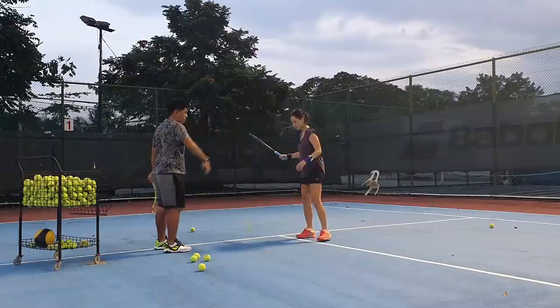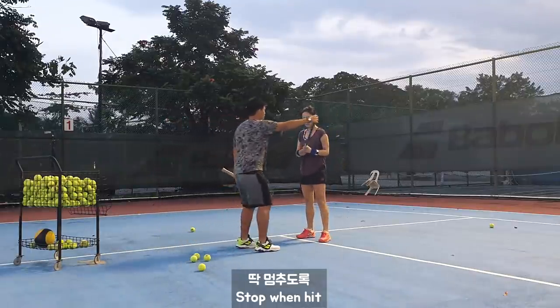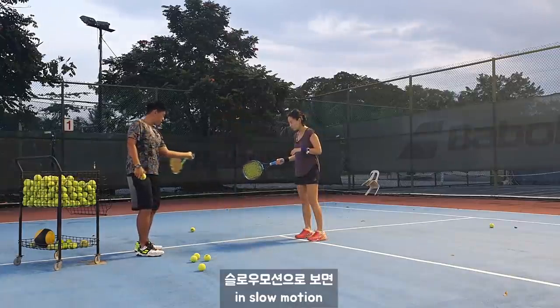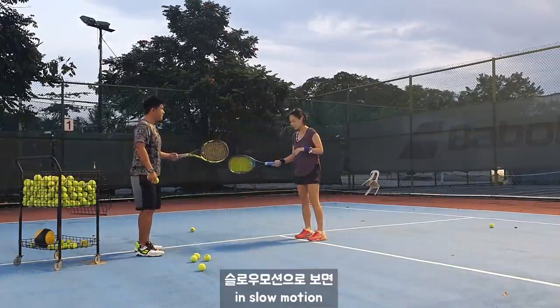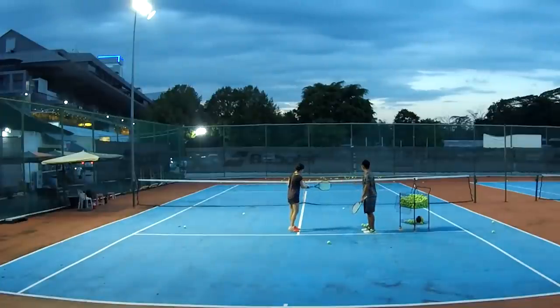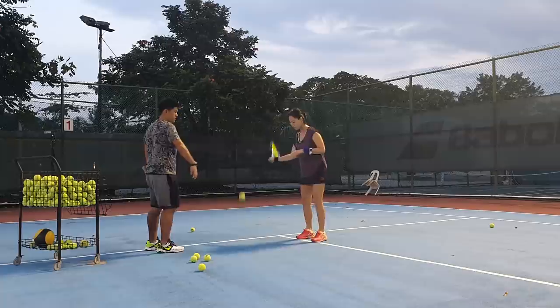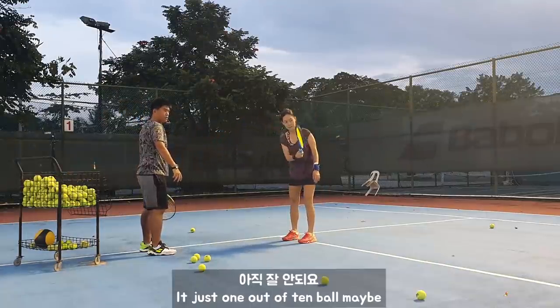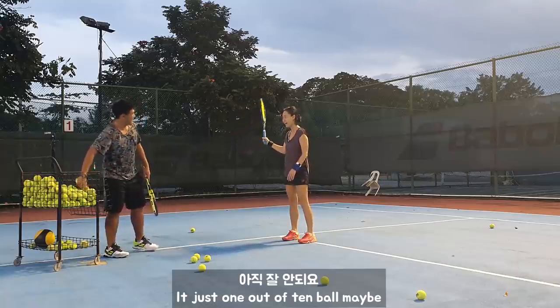All right, start. Don't let your racket swing — you're already going right now. Hold that, right. Relax. All right. Harder. Walk. Uh huh.